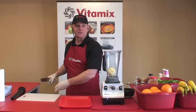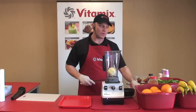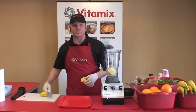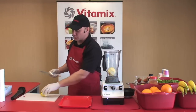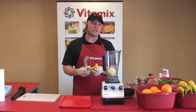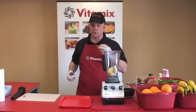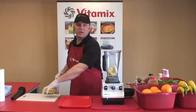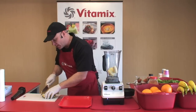Let me show you how it's different than a blender. Notice we're using the whole orange. With your Vitamix machine, no need to waste an extra five minutes cutting fruits and vegetables into small pieces. The Vitamix machine is so powerful that you don't even need liquid. We'll turn fruit into juice, apples into applesauce, even peanuts into peanut butter, all without adding liquid.